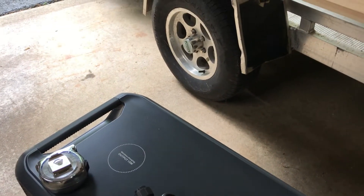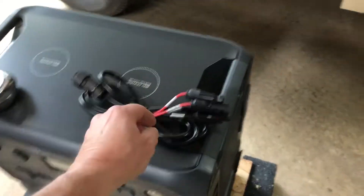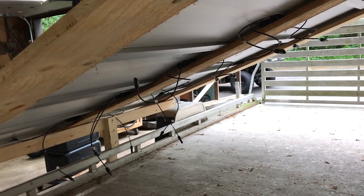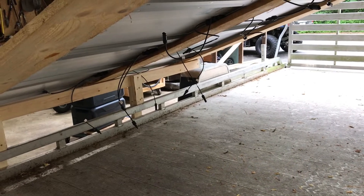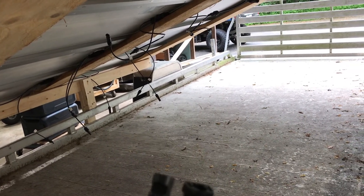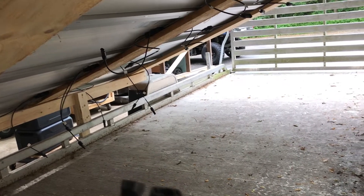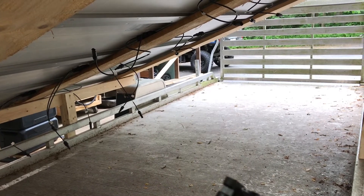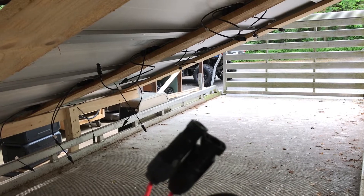I'm debating whether or not to split these up and run half on DC One and half on DC Two. All 12 panels would be under the limit — each side can take 12 to 150 volts and 1200 watts. Running all 12 in series would be 144 volts, so I could do all 12 on one side, or I could split them and do half on each. If anyone knows what's better, please leave a comment.